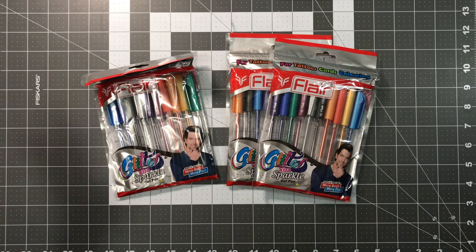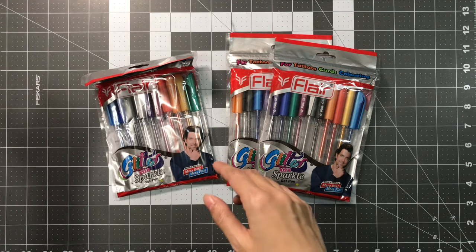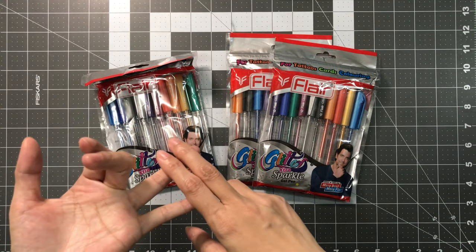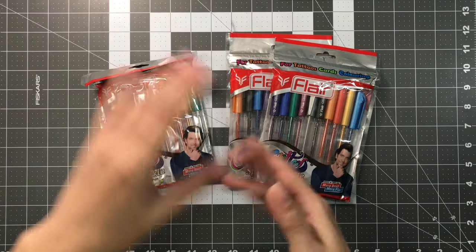So my supplies — I bought them from like the end of February, I believe, till like the beginning of April. I just had one more package come in, which I'll share with you later.